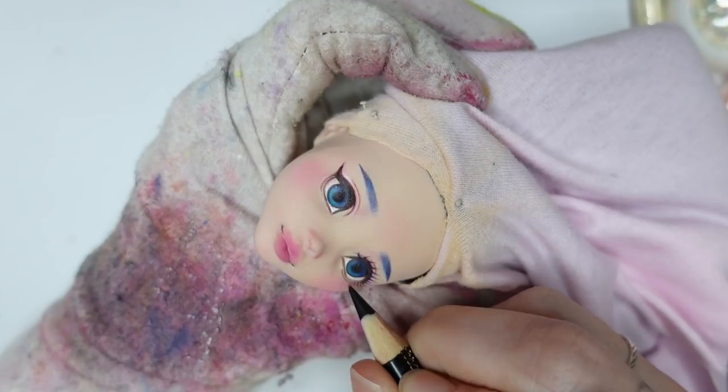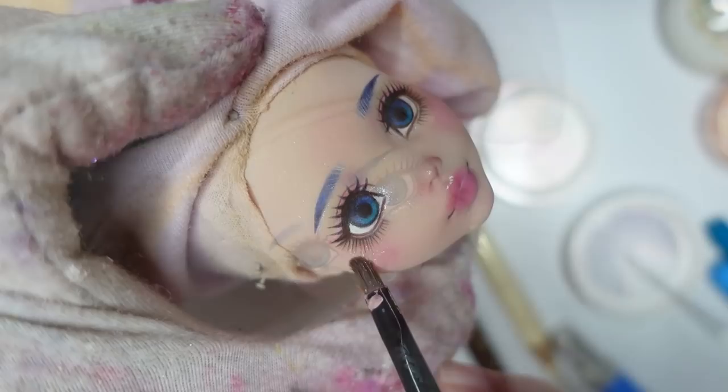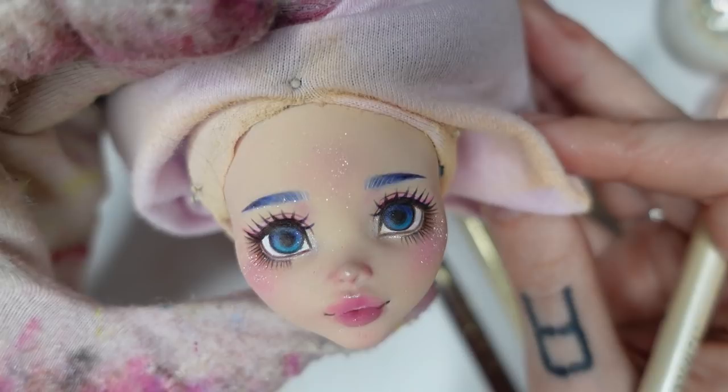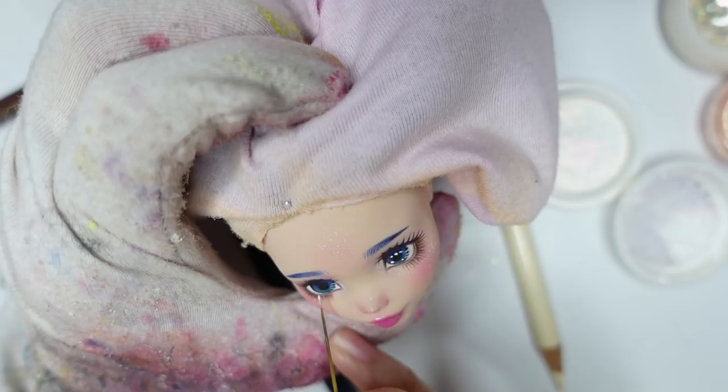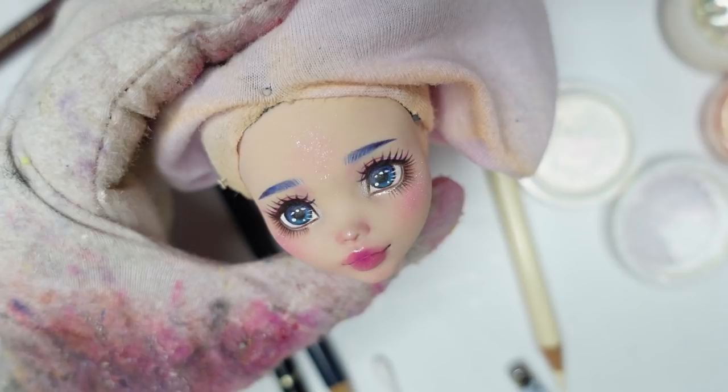Looks good so far — now I just had to do it all over again for the other eye. Finally some fun time: shimmer! I'm taking some pearly shimmers and apply them to the cheeks as a highlighter. I usually take a bit more because after spraying it with MSC a little bit of the shimmer will always fade away. Now just some eye highlights and gloss — for that I use white gouache paint and carefully draw the little highlights onto her iris. Sorry about my camera defocusing again.